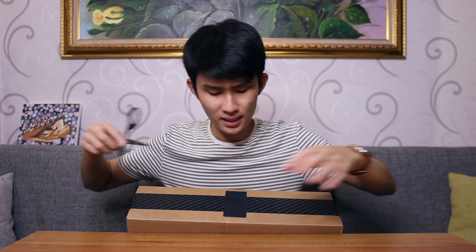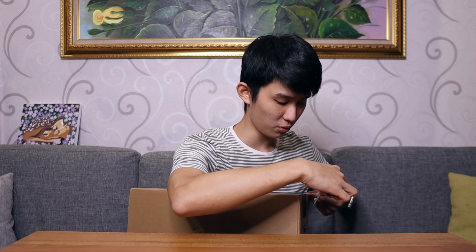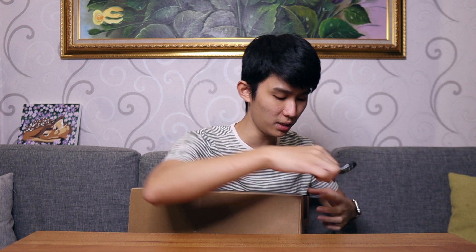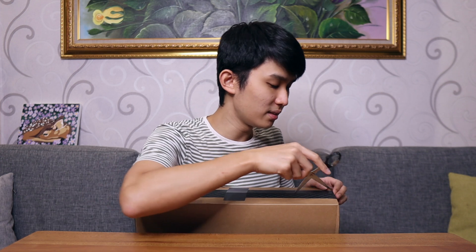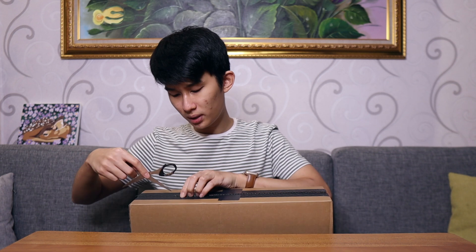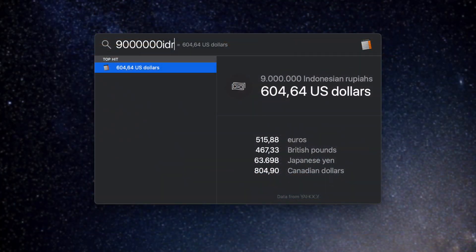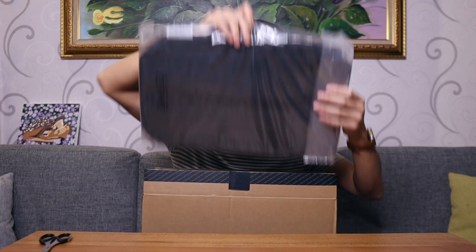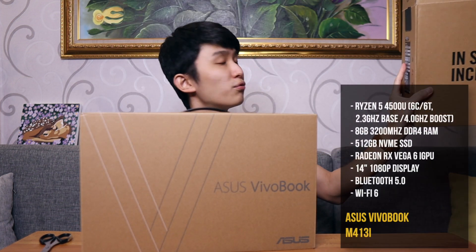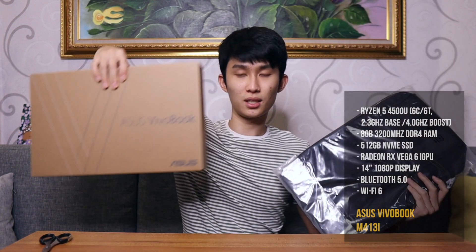A little bit of background — this is actually not my computer. I actually bought myself a 16-inch MacBook Pro because I use Final Cut to edit videos, but I always like to see these kind of laptops priced at a very good price point. I bought this for 9 million rupiah — I'll put the equivalent in USD — and it's just got so many good specs inside. This is the Asus Vivobook M413, and it comes with a free Asus bag, which is really nice.